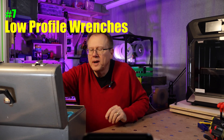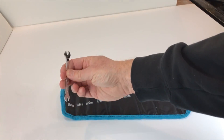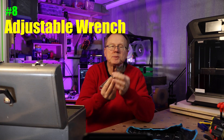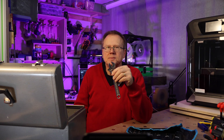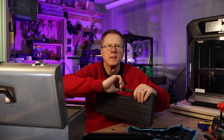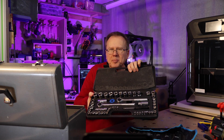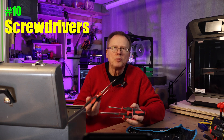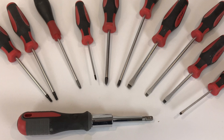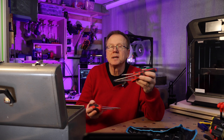Number seven: low profile wrenches. This low profile wrench set is very useful because they get into places where normal wrenches can't fit. Number eight: adjustable wrench. I use this adjustable wrench all the time rather than tracking down my socket set — it's very versatile. Number nine: socket set. A low cost socket set with both metric and imperial sizes is one of the most versatile tools you can own. Number ten: screwdrivers — both Phillips head and flat head. It's good to have a variety, and you can also buy sets that include torque and other heads.